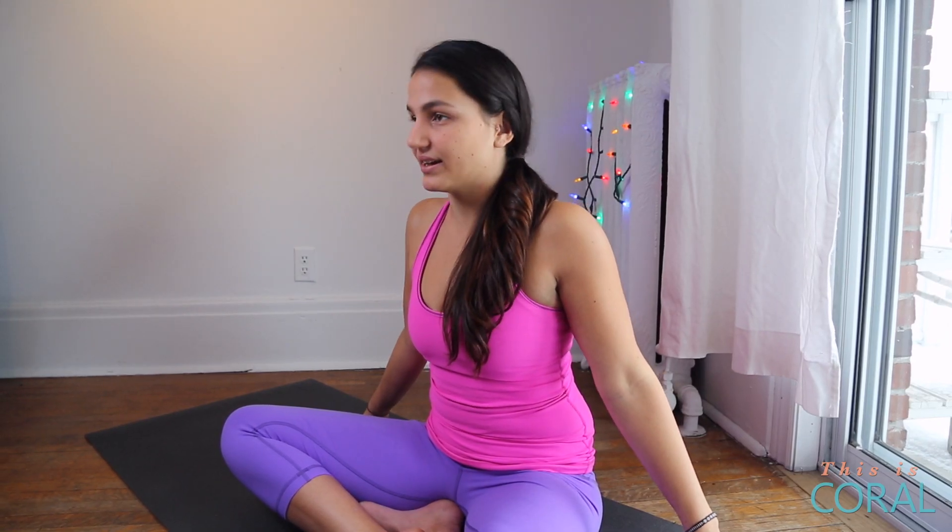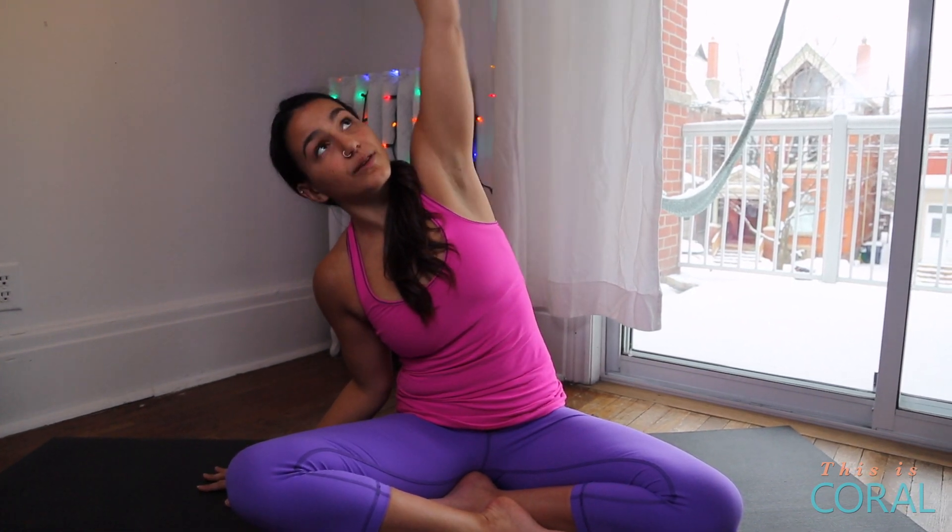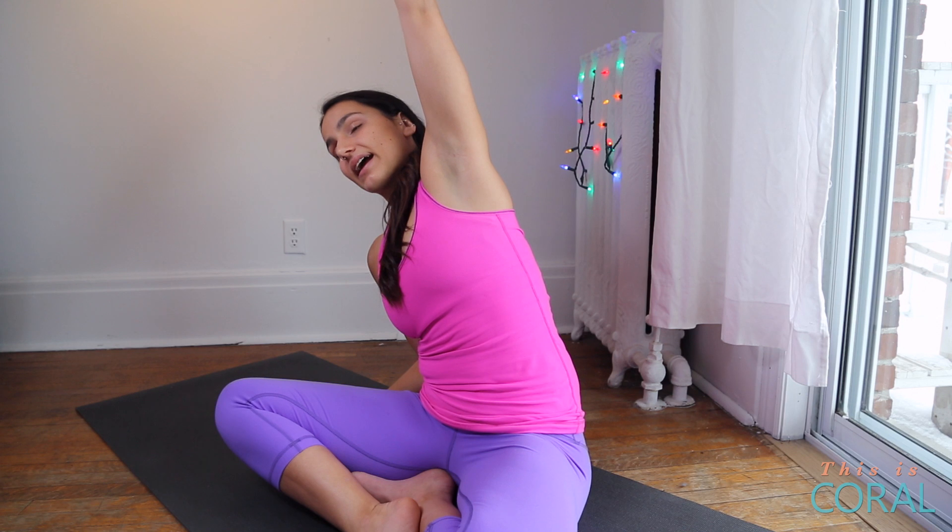Bring your hands alongside your body, and then on an inhale you'll lift your arms and look up, and then exhale to release. Repeat — inhale, look up, exhale — then drop your right hand beside your body and come into a side bend, keeping length through the left side of your body and really reaching through your left fingertips. Make sure to keep your right shoulder down away from your ear, and breathe.